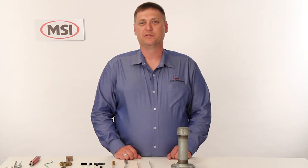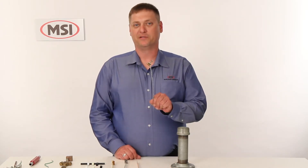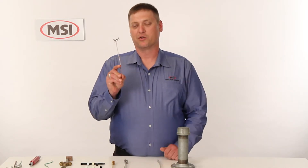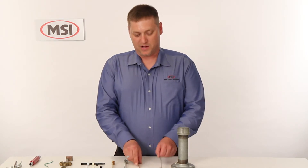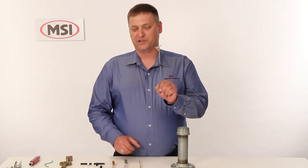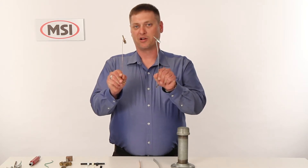Next I would like to introduce you to MSI series of ground straps, available in both galvanized for galvanized steel and copper for cold water systems and ground rods. Our standard series of straps take up to a number eight ground wire. For applications needing a number six, we do offer a ground strap for number six applications in both galvanized steel and copper as well.